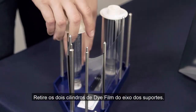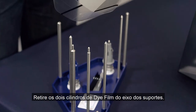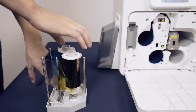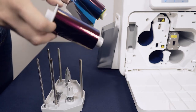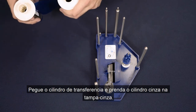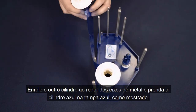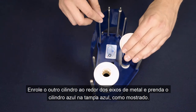Unslot the retransfer and die films from the end caps attached to both cassettes. Take your retransfer film and attach the grey spool to the grey end cap. Roll the film around the metal pillars and attach the blue spool to the blue end cap as shown.